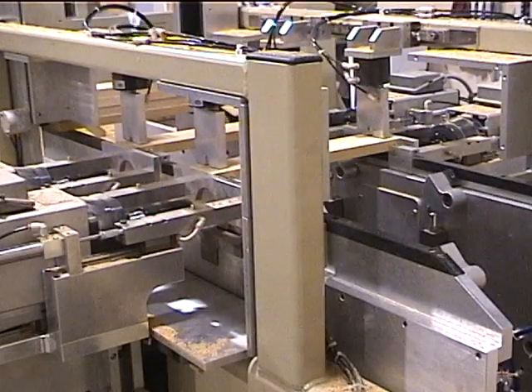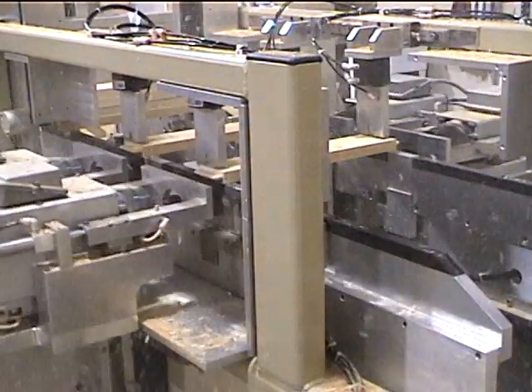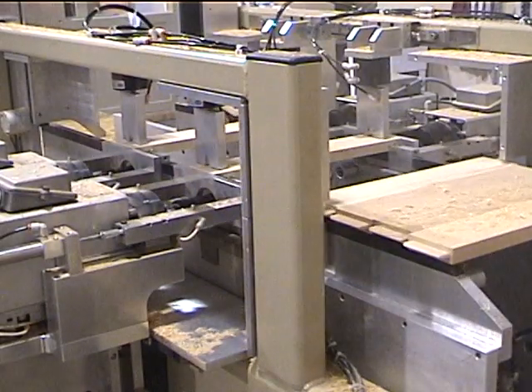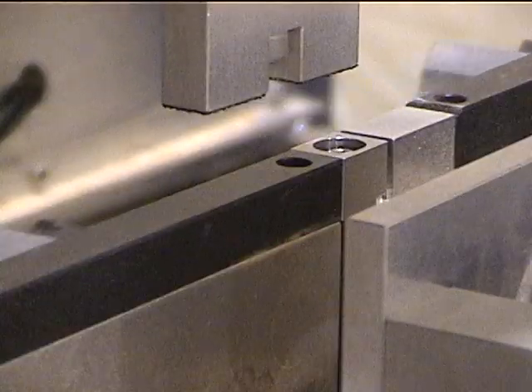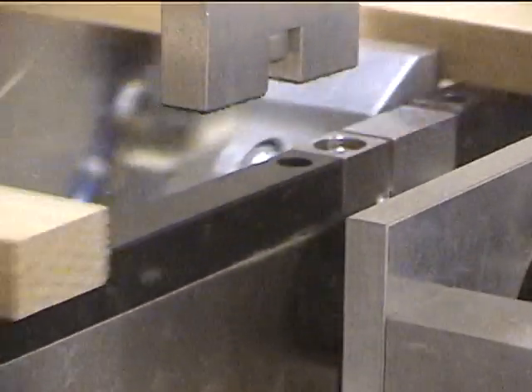Wider parts are shown in this view. Speed and feed rates are controlled through the program. Again you can see the tool path as it moves through the material. Climb cutting is used to eliminate tear out.